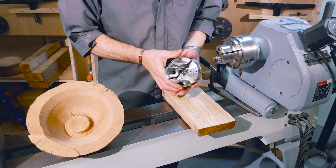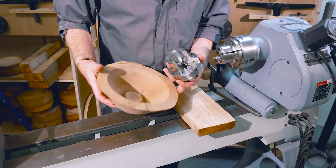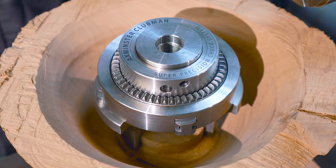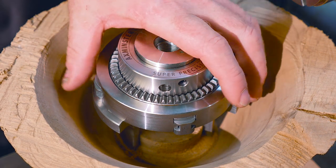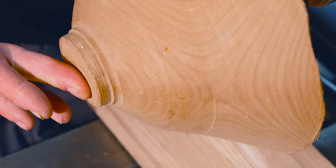With the cylinder jaws, this extended length and deep hole in the centre means we can take our bowl and reverse it — load everything in and reverse our bowl. For a bigger bowl we'd need the longer chuck key to get into there, but it's really good as a way of reversing that, gripping it back on the lathe, and turning the whole outside shape.